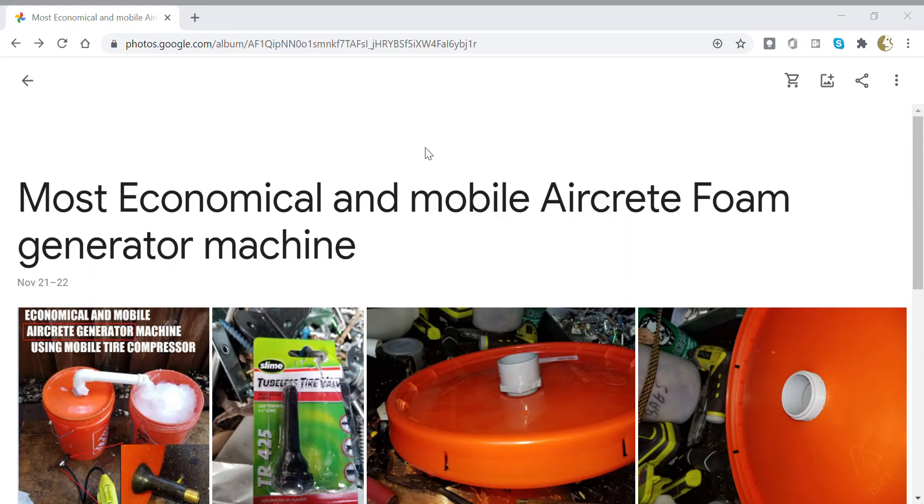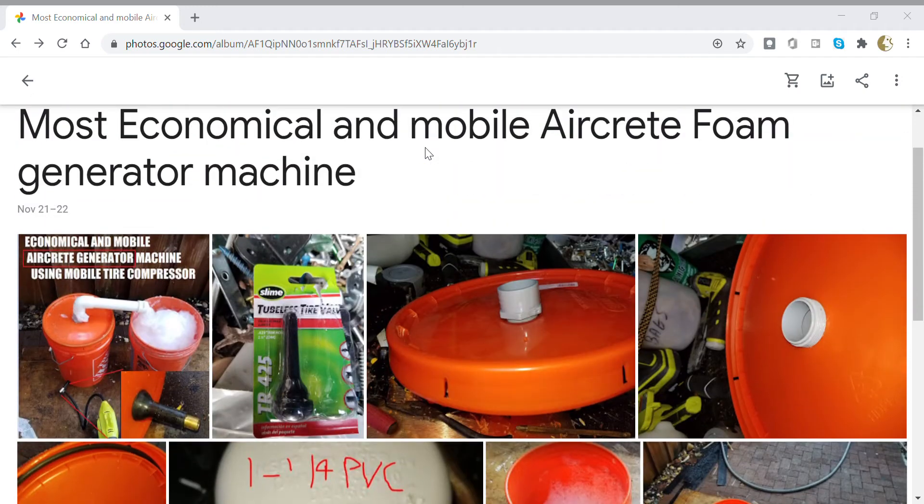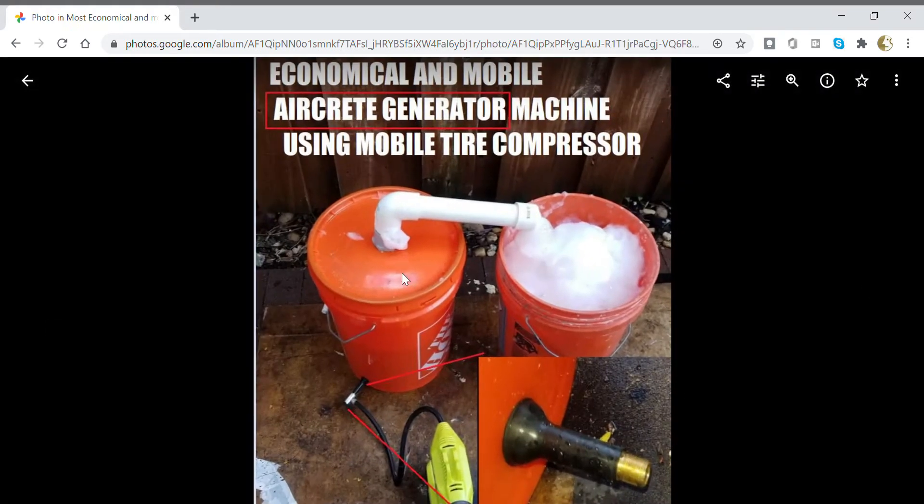Just wanted to show you the latest project I'm working on. I have a remote property where I don't have 110 power other than an inverter in my van, and I wanted to see if I could create some aircrete. I haven't actually created the aircrete yet, but I did experiment with a foam generator. I don't have a big compressor, but I do have this $19 RYOBI compressor and a couple of Home Depot buckets, and this looks very promising.